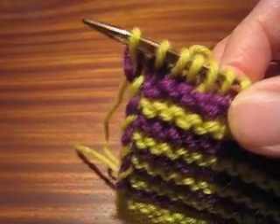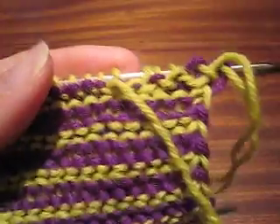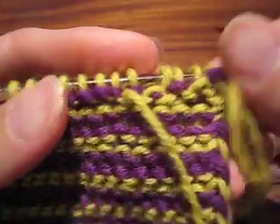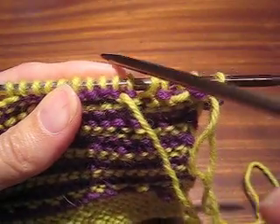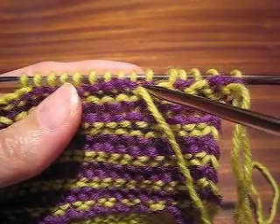Bringing just the working yarn through that stitch. There I am at the end of the row. I turn the work. Now, if you're wondering why I did that — if I had just bound off, my working yarn would be over here, and I need it to be over here.